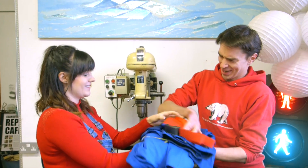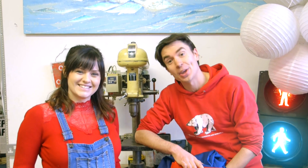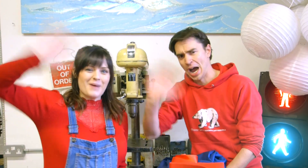We've finished building Theo's suit that sucks up litter and now we're ready to test it out. To make it look like Theo's drawing we've got this suit — join us next time to see what happens when we test out Theo's invention. See you next week, bye!